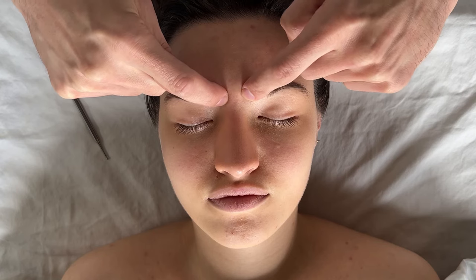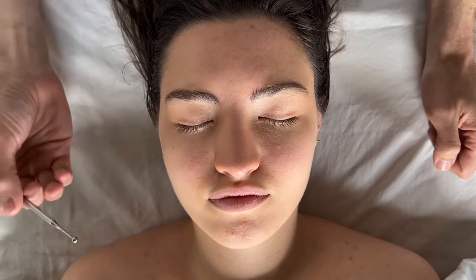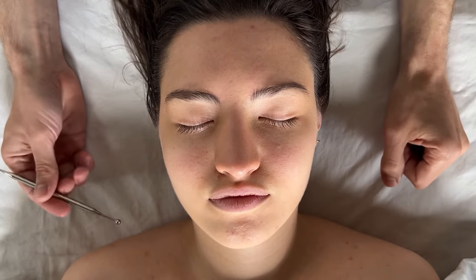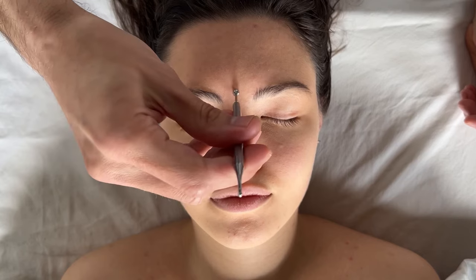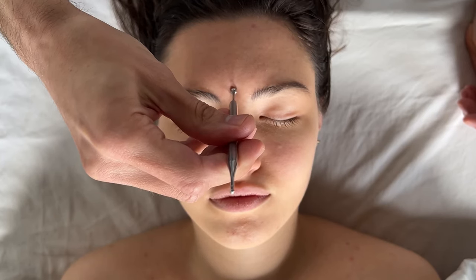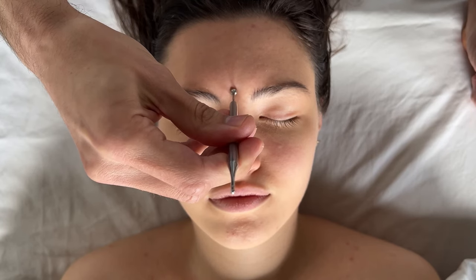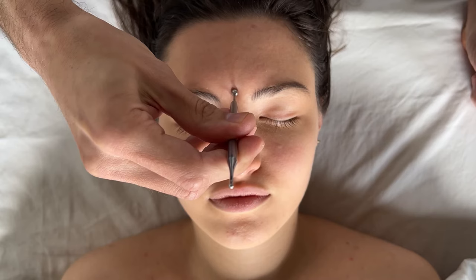Moving on, we go to point 26, which is kind of your third eye — between the eyebrows. It is said that if there's any congestion in this area it can relate to stress or some sort of illness. This is really nice for calming the client; it's a really grounding point. You can do a little bit of circular motions or just hold there for 10 seconds.